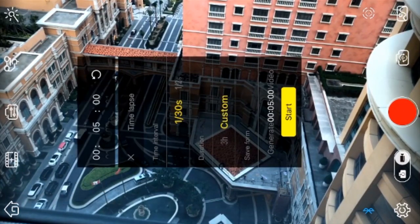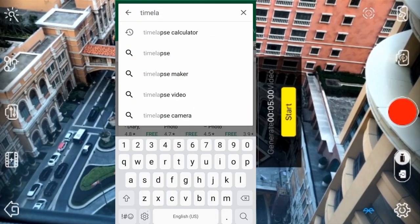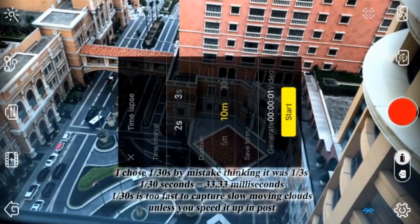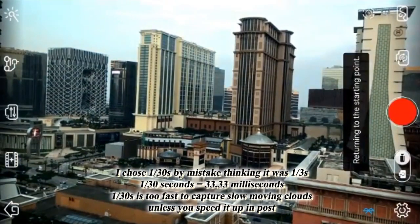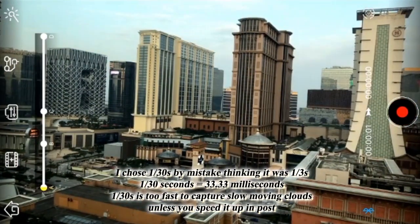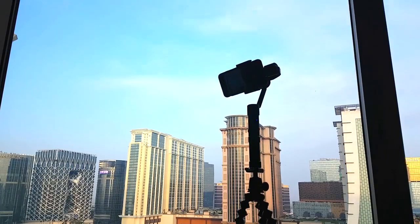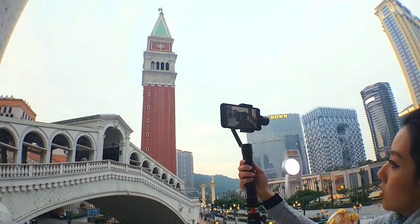You can always play around with the speed in post. If you want to be super precise, you can always use a time-lapse calculator — there are plenty of apps out there for that. So that was pretty easy. Now we will hit begin and basically sit there, which is going to be the hardest part. We're going to wait for the app and the gimbal to work together to create our moving time-lapse. It's super easy, and now all we got to do is get outside and start shooting more hyperlapses.